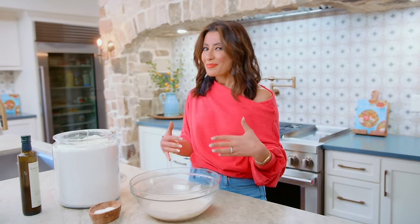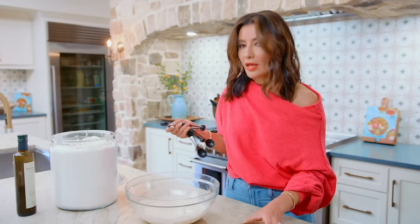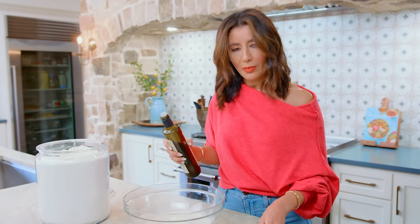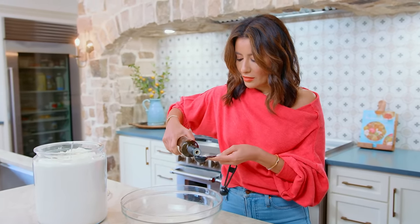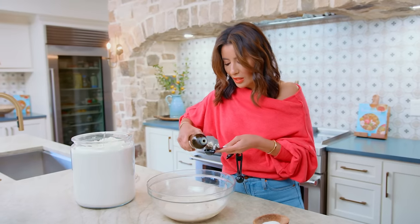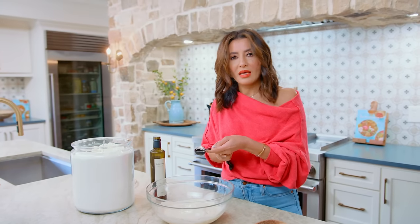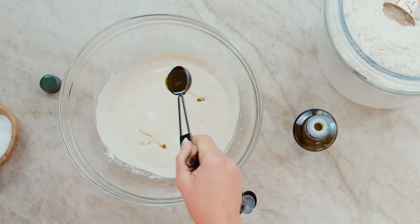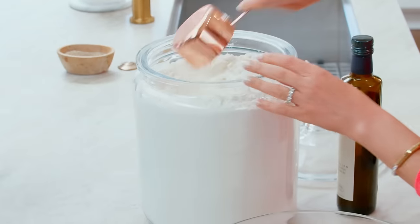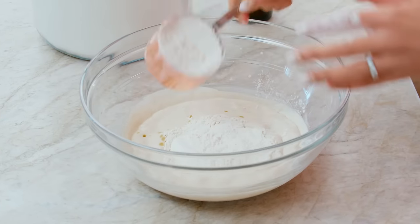Now we're gonna actually build the pita bread dough. We're gonna do one teaspoon kosher salt right here, and then two tablespoons of extra virgin olive oil. When it comes to baking, it's safer to measure. I'm using a fruity extra virgin olive oil that's not too peppery in flavor — I don't wanna alter the flavor of the pita too much, but you wanna enhance it. We need two cups now of all-purpose flour going right in here. Very easy, simple ingredients.